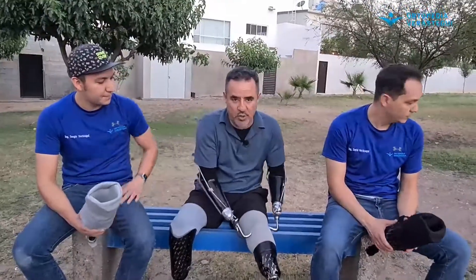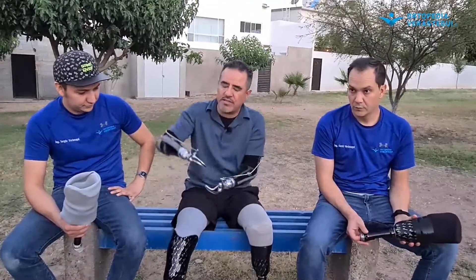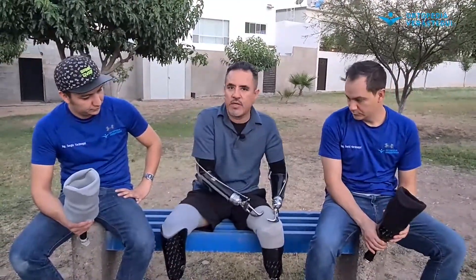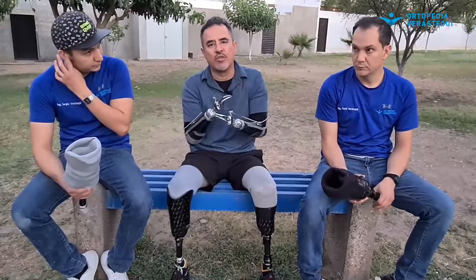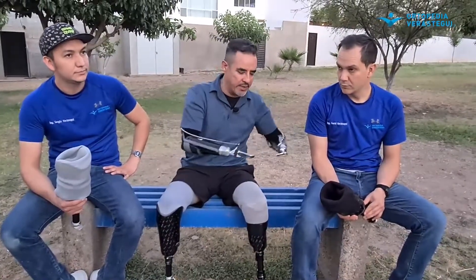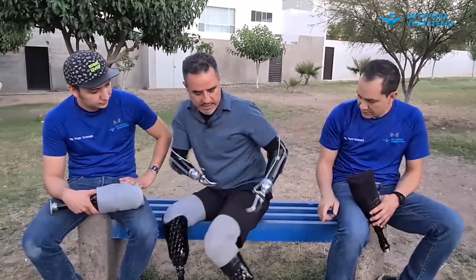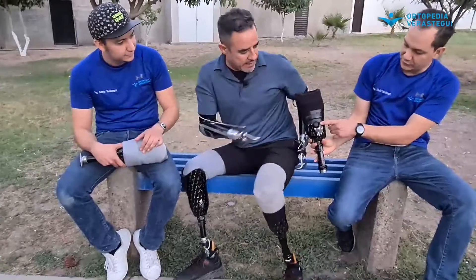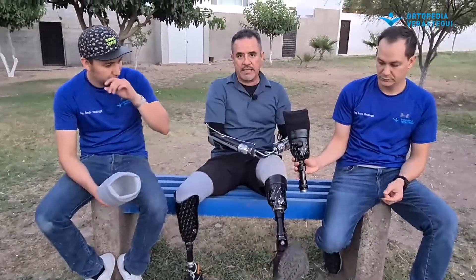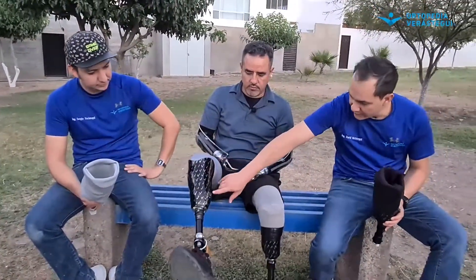Cuando escuchamos sistema convencional, yo usé desde el primerito que es la corredita, fui escalando al pin, y hay muchos sistemas que fui usando hasta este que trae otra top y este que también es vacío, que funciona muy bien. Lo que dice Sergio es cómo la prótesis se sujeta a tu cuerpo, cómo te da la seguridad para hacer movimientos. Este es sujeción por una sola válvula que hace el vacío, y este trae doble válvula, una aquí y otra abajo.